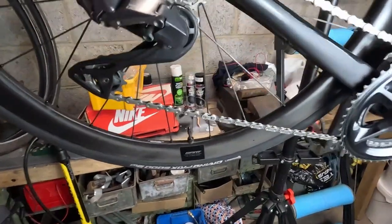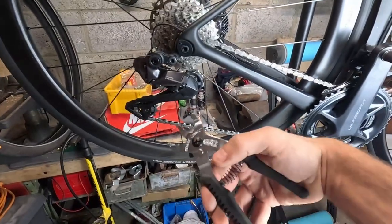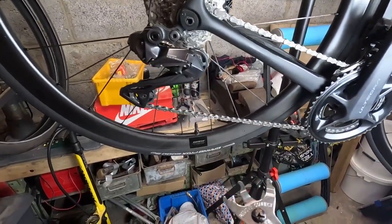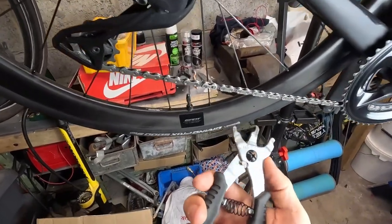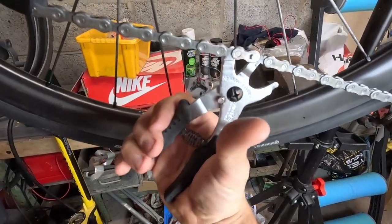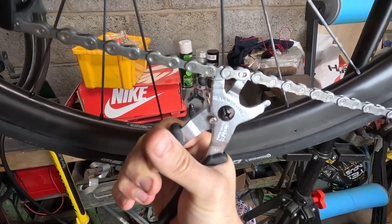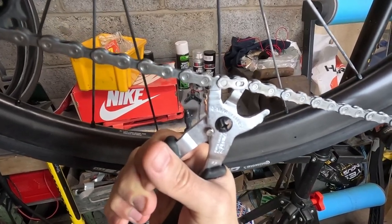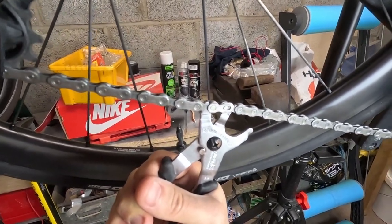I wasn't going to film this but I really find removing quick links difficult, so I want to quickly recommend this quick link removal tool. These are about £3 on eBay and they're so simple - you just put it in on the remove side, click, and it's undone. These are worth their weight in gold.